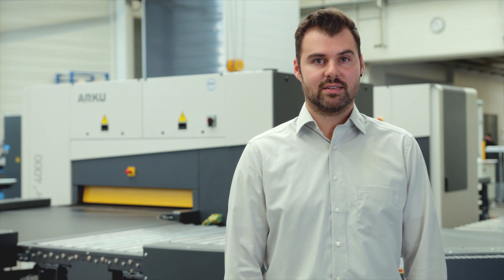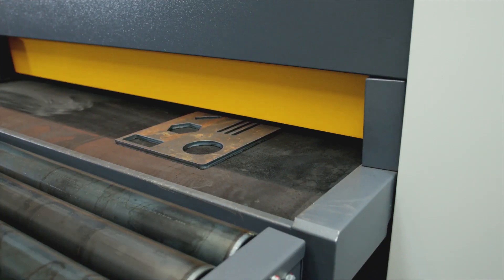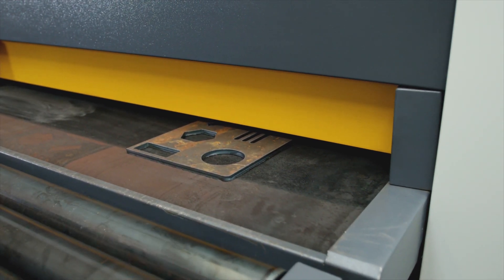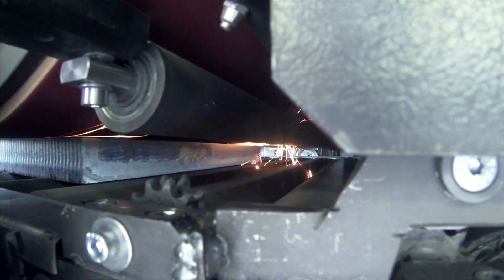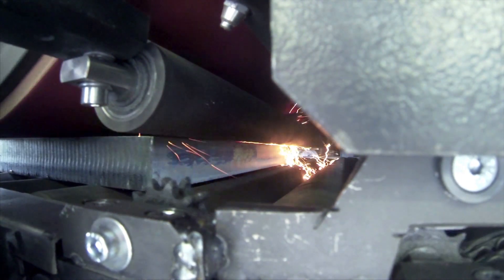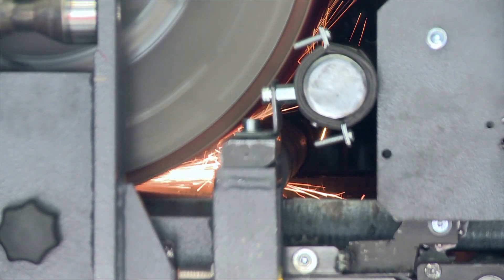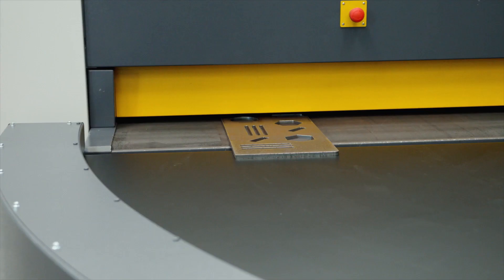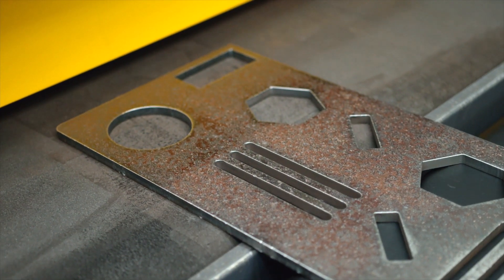The next processing step occurs with the Edgebreaker 4000. This machine is ideal for removing burrs and for edge rounding. Its trademark is a powerful grinding drum. The large diameter and flexible backing of the drum ensure that the sandpaper presses firmly against the edges of the parts. Double-sided edge rounding brushes achieve complete processing of flame-cut parts in just a single pass, allowing for ideal downstream processing.